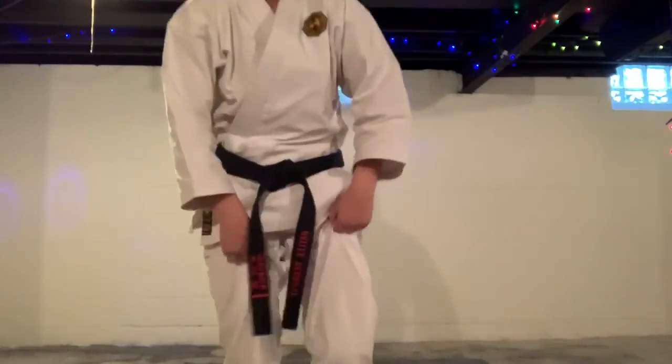Purple-black belts, you have spontaneous self-defense. Have some of your family members grab you in random grabs and don't hurt them too much. Remember, they don't know how to fall — unless they do karate, then they know how to fall. Maybe. So practice that. We'll see you around.